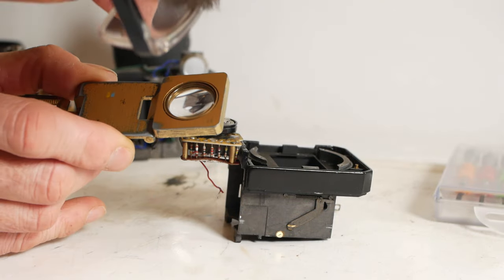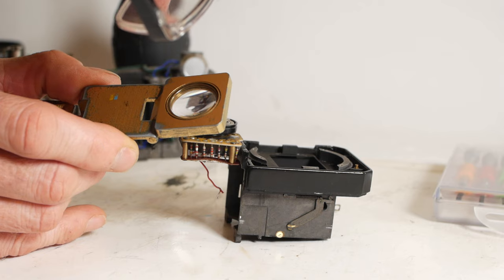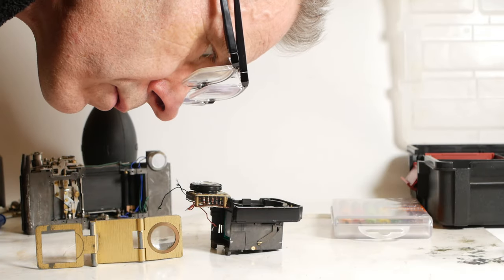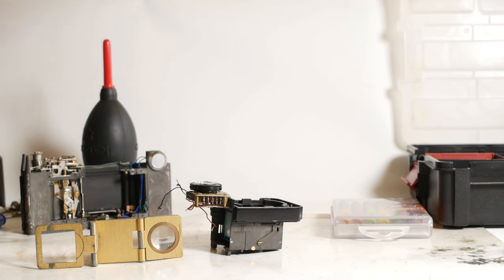A magnifying glass, reading glasses, or any other sort of magnifying device are a must-have, because sometimes you need to get in really close to see what's happening. I often stack two pairs of reading glasses on my nose to allow me to get in really close, but I try to restrict how long I do this for because it probably isn't that good for my eyes.